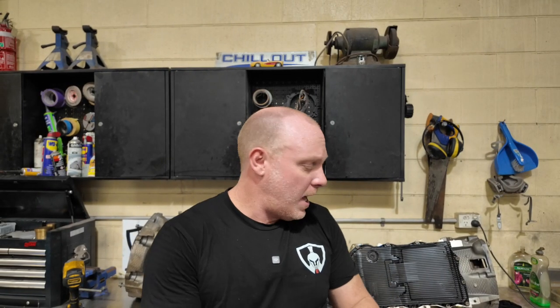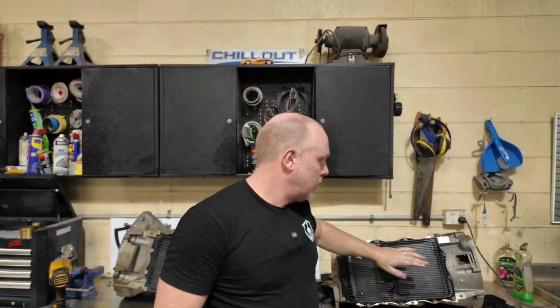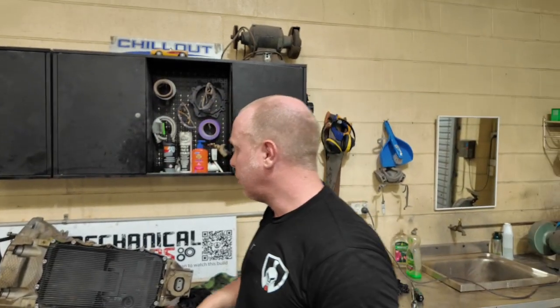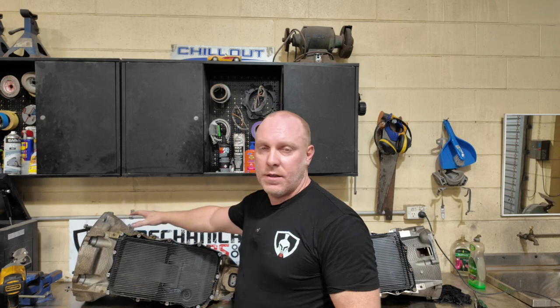There you have it — we have just moved the control modules from one gearbox to the other. There were no dramas, it all went together pretty smoothly and everything looked exactly the same. So I hope that information helps somebody out there if anyone wants to change the control module from one 8HP to another with a different bell housing or the Chevy bell housing. It's not an issue.